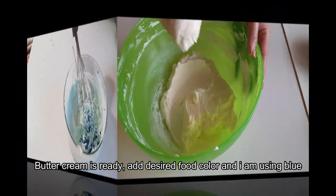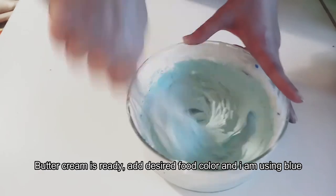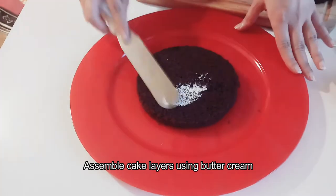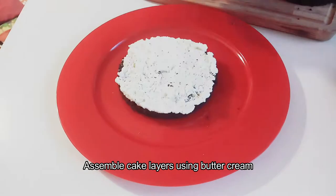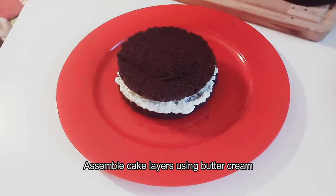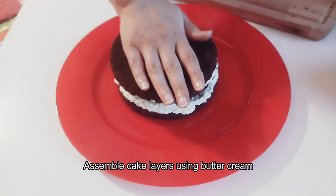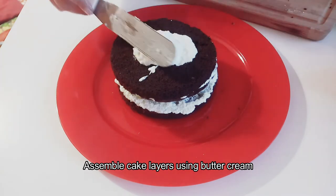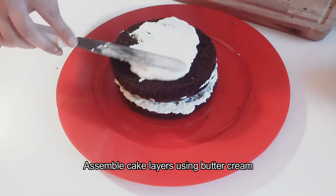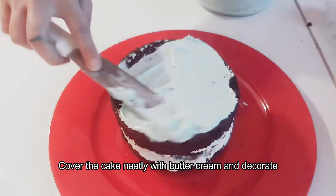I will add a color — I have added blue to give it a nice touch. Finally, we will add a chocolate base with buttercream and then add the rest of the cake layers on top. The top layer is the cake covering.